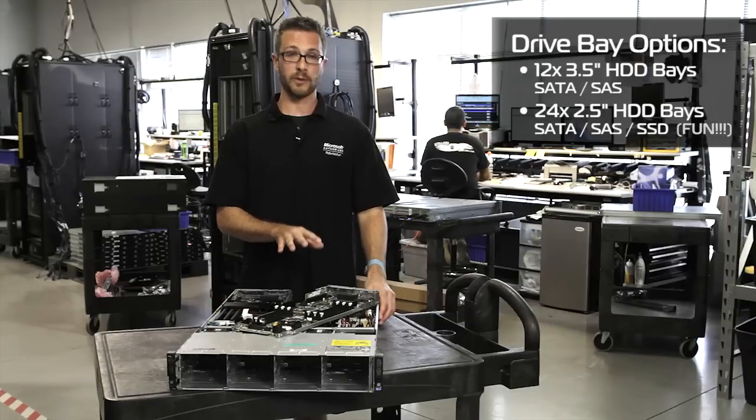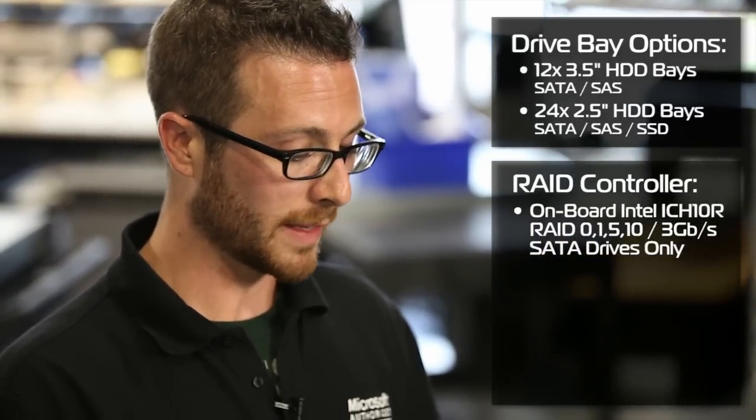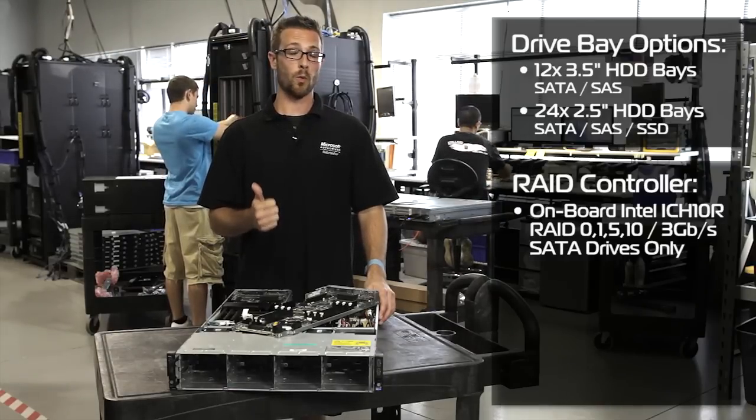On these units we've got an onboard Intel ICH-10R RAID that we can run. That's going to be a 3 gigabit per second SATA RAID. It's software-based and it's going to run RAID 0, 1, 5, or 10.